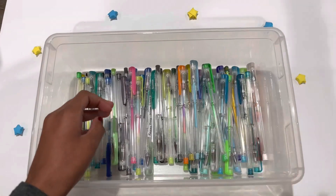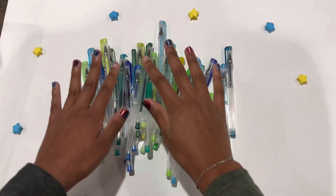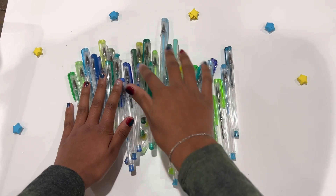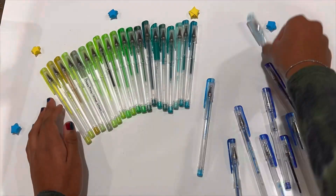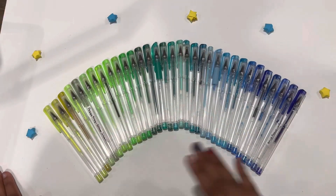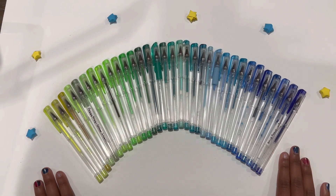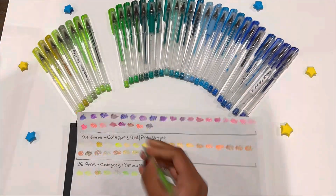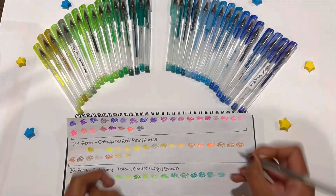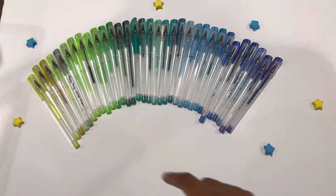I'll repeat the whole same process again by sorting them. You can see here I just finished sorting out the colors of green, dark blue, and blue. Now I'm just gonna have to swatch these and then put them in a container.